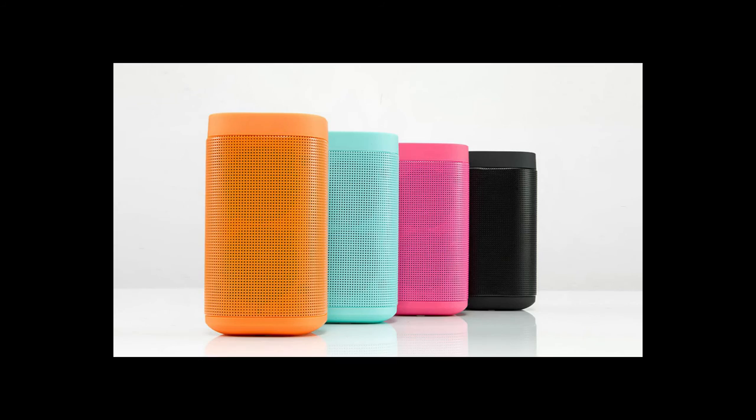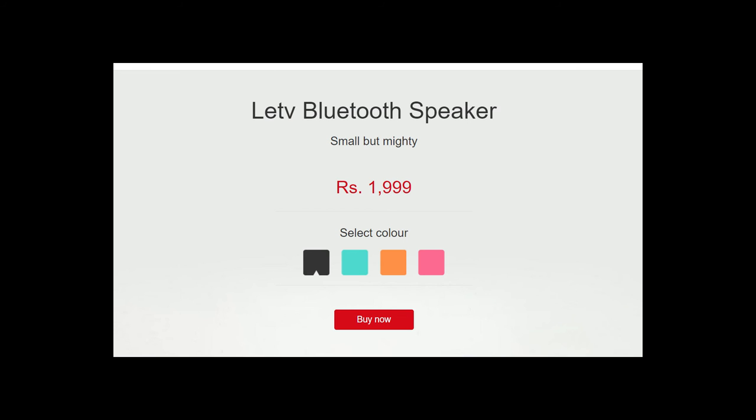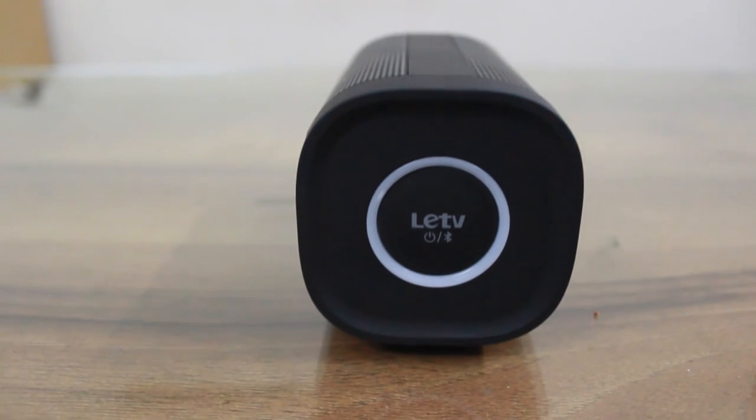These speakers come in 4 color variants — black, orange, blue, and pink — and they retail for around Rs. 2000. For the price they sound really good, and I would suggest them for anyone looking for an entry level Bluetooth speaker in the price category of Rs. 2000 to Rs. 4000.